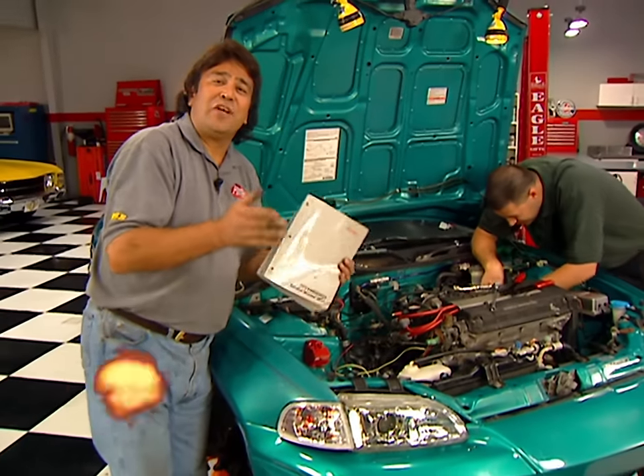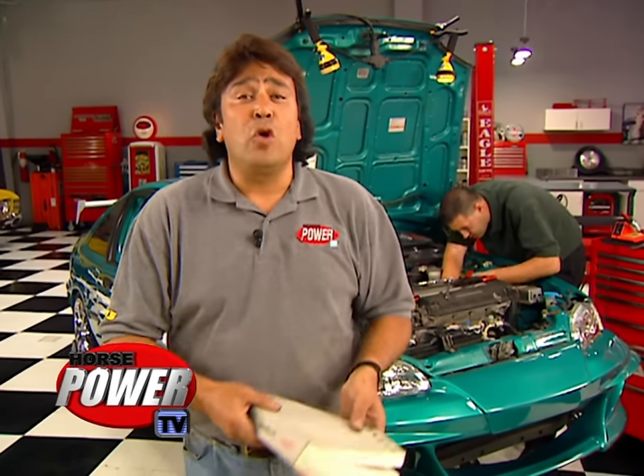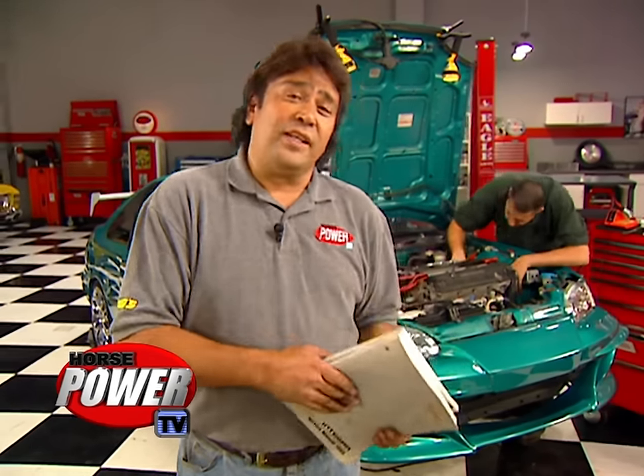To make it all work, we need to swap our original computer for the one that came with the GSR engine, then wire the VTEC pressure switch, solenoid, and intake actuator directly to it. The 1.5 didn't come with a knock sensor, but the one on the new motor is going to get directly connected to the ECU as well. If you had to consult a manual, don't feel bad — we did too. Plus, the swap has become so popular that you can find just about everything you need right on the internet.